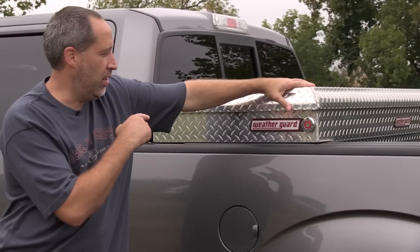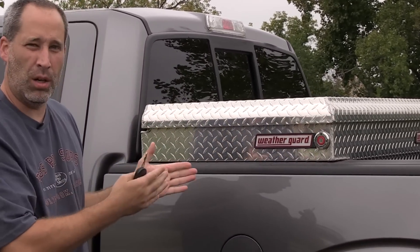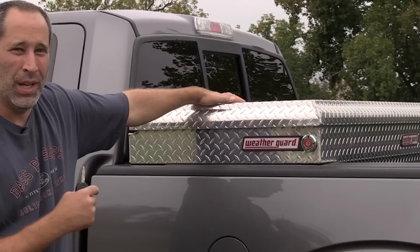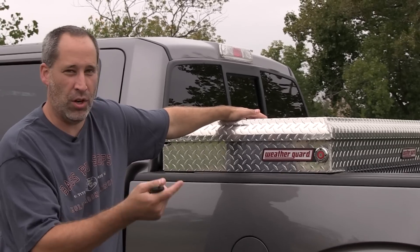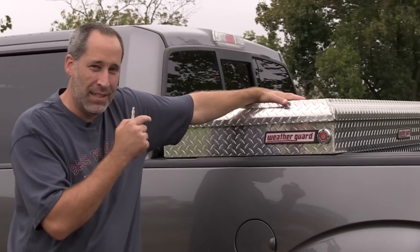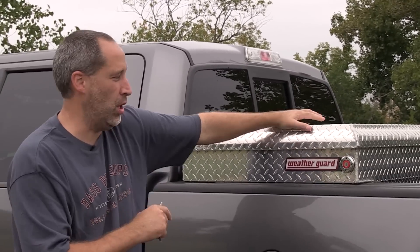First, I want to start on the outside of it. You can see this one's actually the wide one — they've got smaller ones too. If you've got a five-foot pickup bed, I'd go with the smaller version, but if you've got a six or eight, the bigger one's nice, you can get a lot of stuff in there. But for me, I think this is the best truck box out there, hands down, easily, and I'm going to show you why.